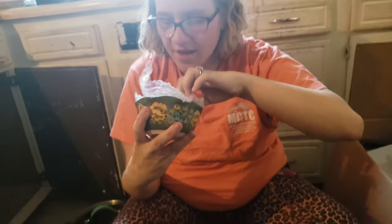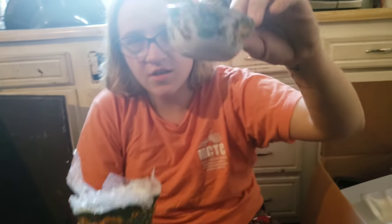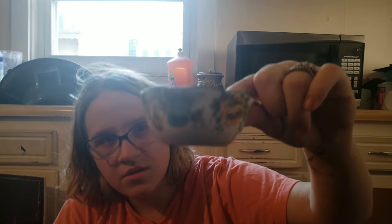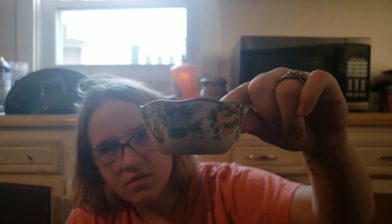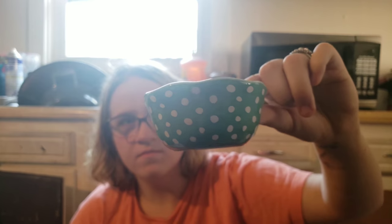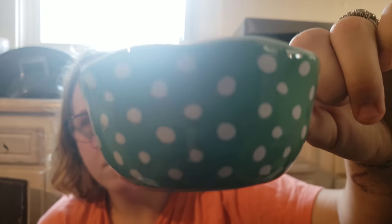Alright, we got glass measuring cups. I think there are different measurements. This is one fourth. That's pretty — this stuff is pretty, old fashioned looking. One third. Look at that — that's turquoise with polka dots. That is nice. I love it. Be careful because it is glass — we're clumsy people.